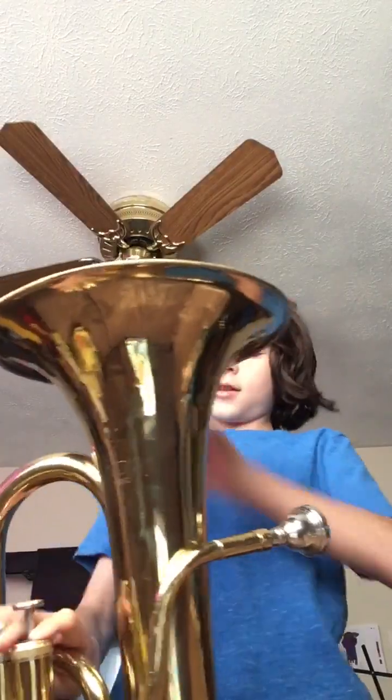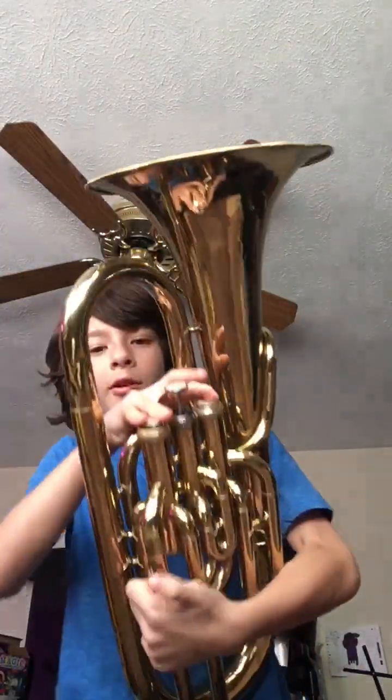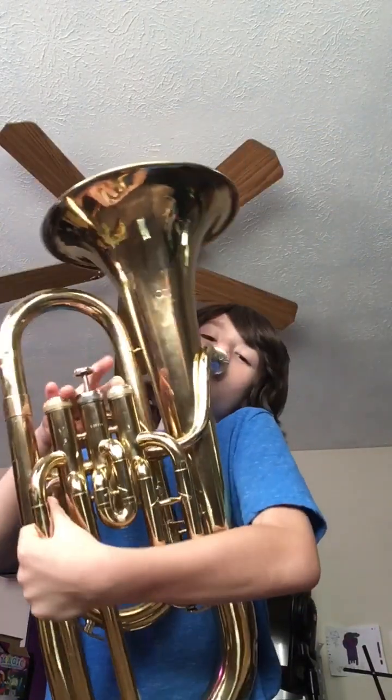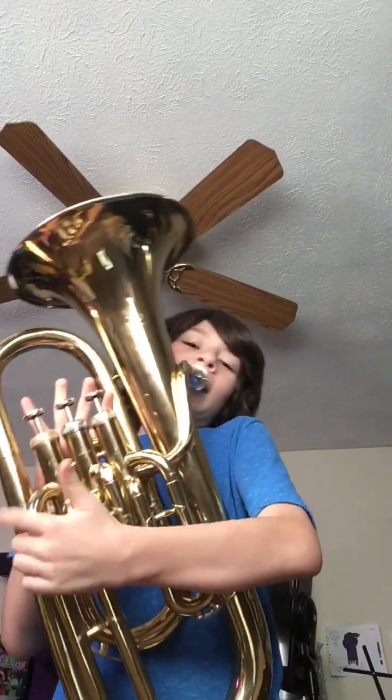And we got C, which is the only one that's not your middle finger. And then B-flat, which has none of your fingers on.